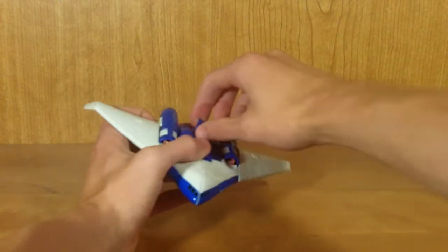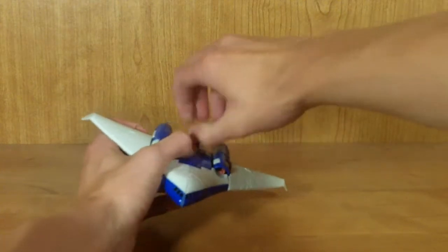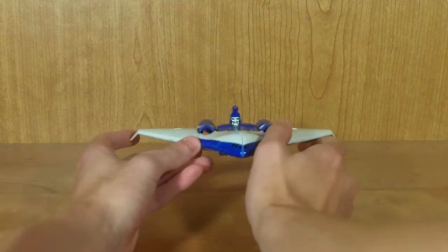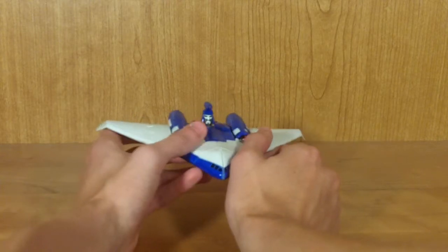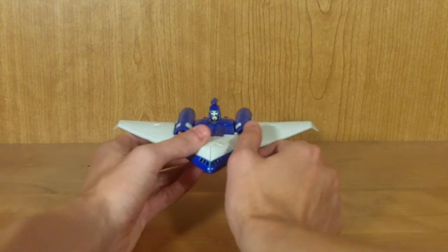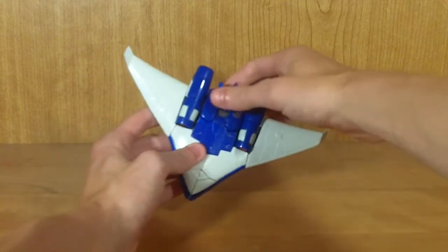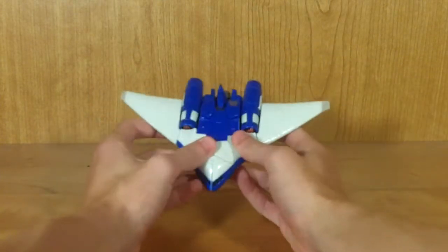He also has a neat little feature where you can pull up on this piece and have his head pop out of his otherwise complete alt mode. This is actually a little bit of a nod to the original G1 toy — apparently that was something he did in the G1 cartoon and movie, with his head sticking out of his shoe boat mode. I thought that was really neat, because it's an entirely different figure with a different alt mode, yet it still has a gimmick the original G1 figure had.